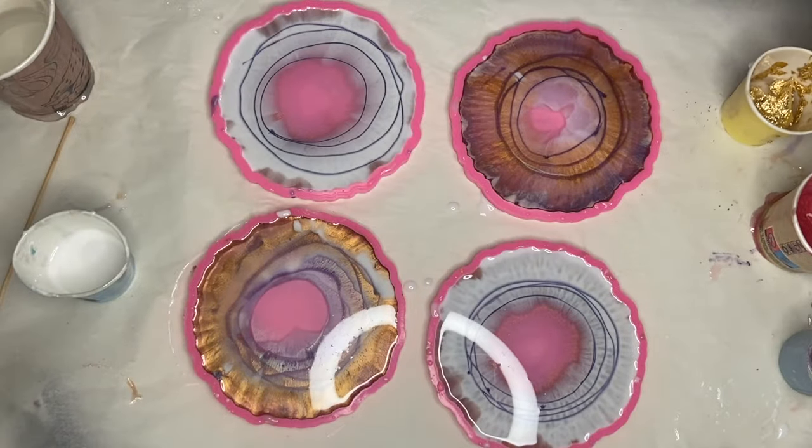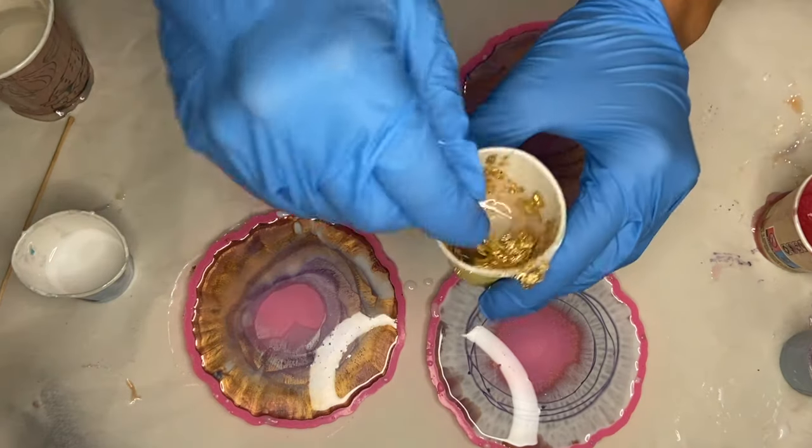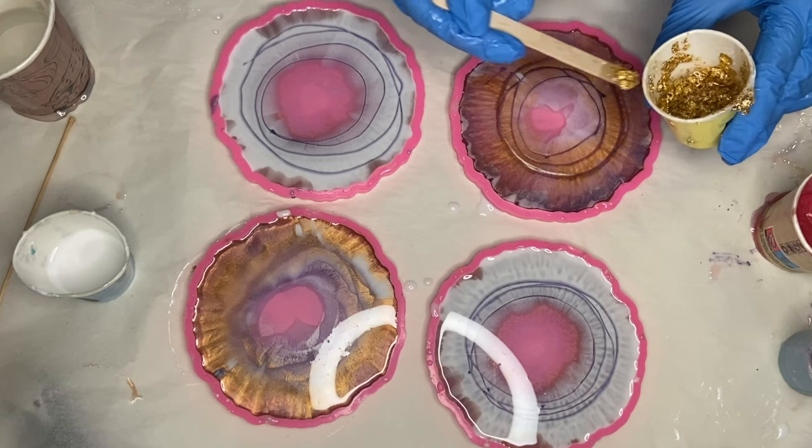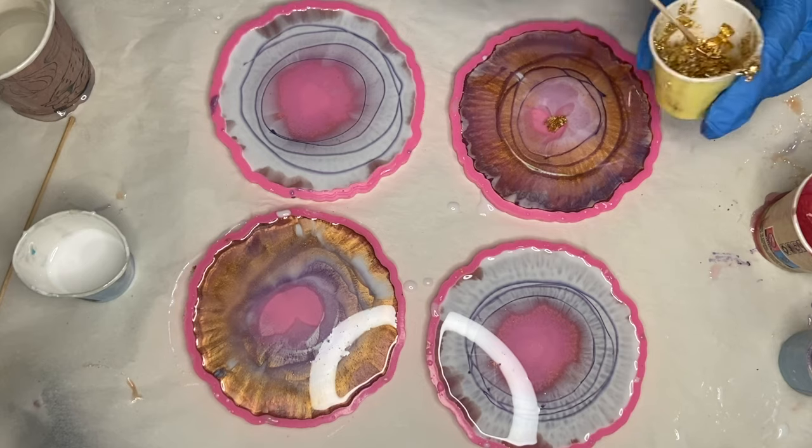Now I'm going to be mixing in what's going to be my center detail. I'm adding some gold leaf flakes into a small cup of resin and mixing that together. Then using a wooden stick I carefully apply it into each mold.